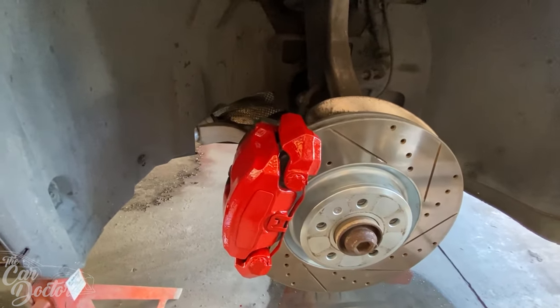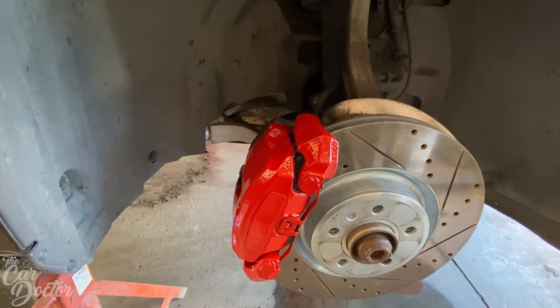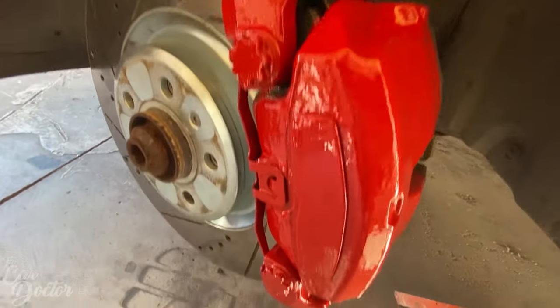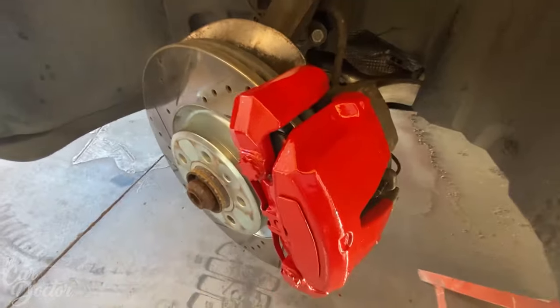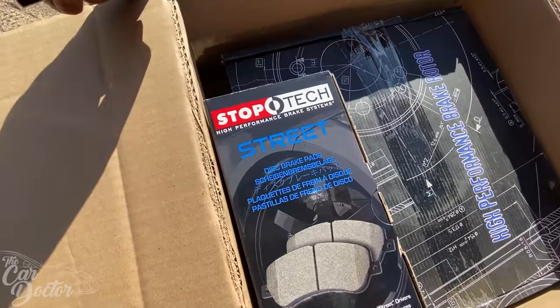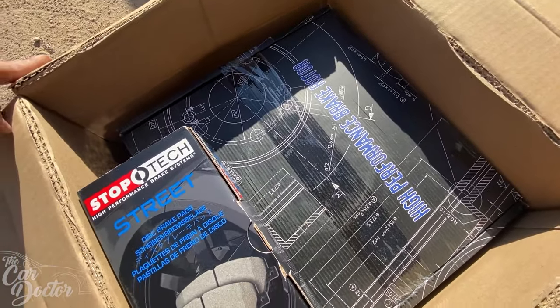We got them all done. I'm gonna wait about two hours, come back out, double check on it, and if it feels dry enough I'll remove them and switch out the pads and rotors. Alright, so it's been about two hours — looking nice and shiny, it actually looks really good. Now I'm gonna go ahead and swap out the rotors and the pads.